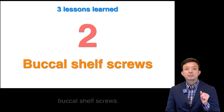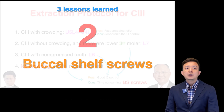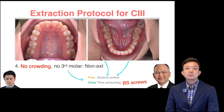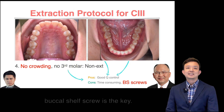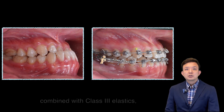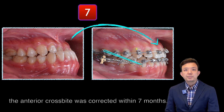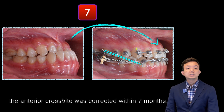Lesson number 2: Buccal-shaped screws. For Class 3 patients with no crowding, buccal-shaped screws is the key. With buccal-shaped screws combined with Class 3 elastics, the anterior crossbite was corrected within 7 months.